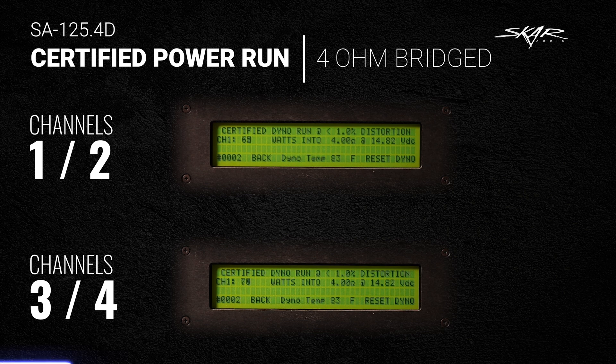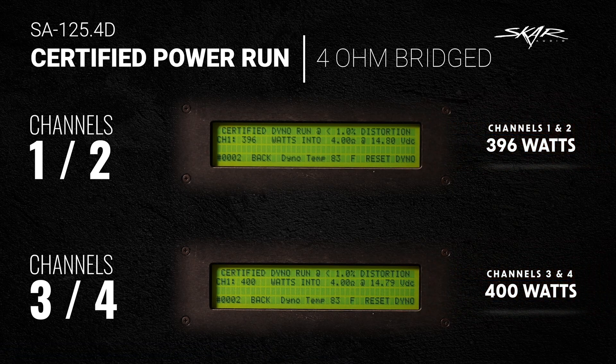As you can see, channels 1 and 2 bridged did 396 watts at 4-ohm, and channels 3 and 4 bridged did 400 watts at 4-ohm — awesome numbers. Now let's get to the uncertified dyno run.